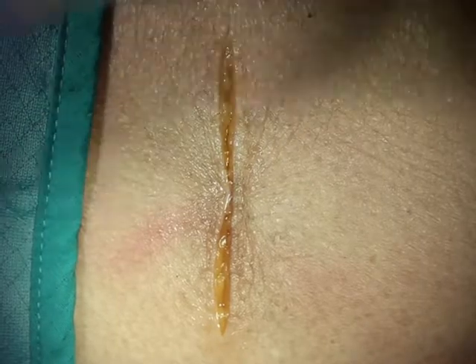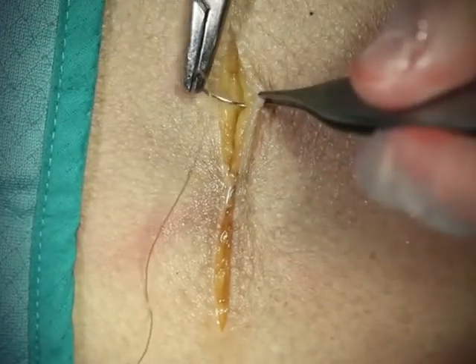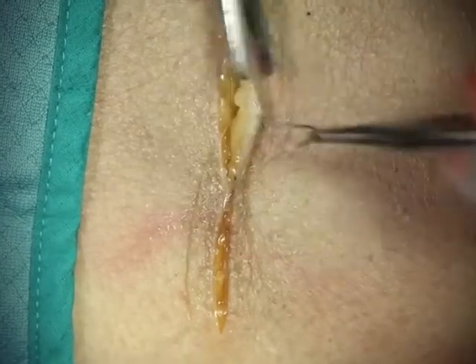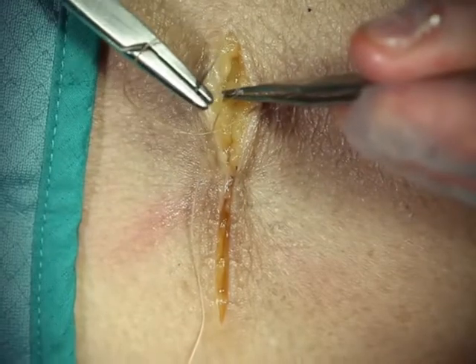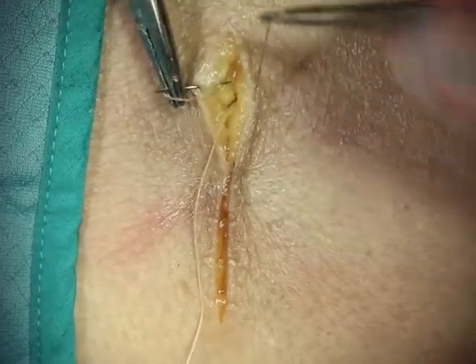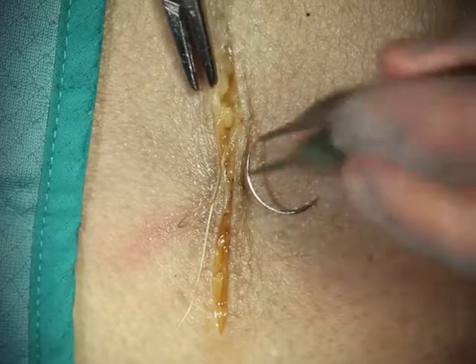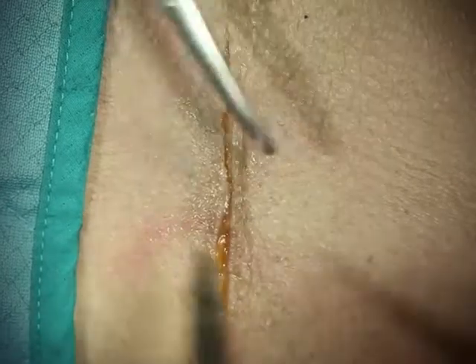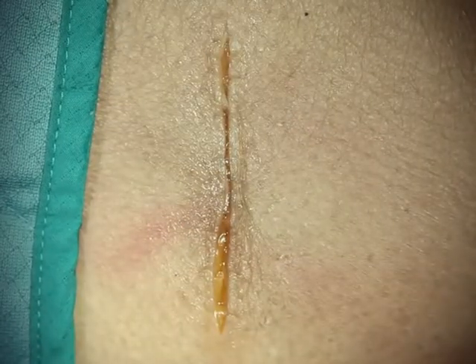Let's do one more. Go from deep to superficial without buttonholing the skin, and then from superficial to deep. Make sure that you're coming out on the same side of the loop. Do your instrument tie and pull it along the length of the wound so it'll allow it to bury. That is our simple interrupted buried suture.